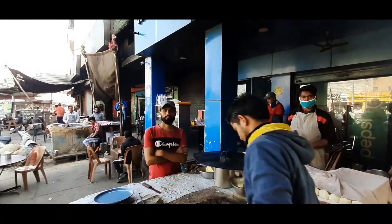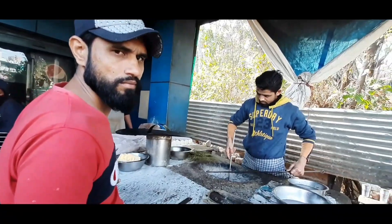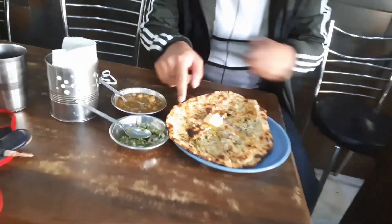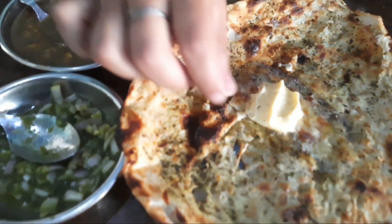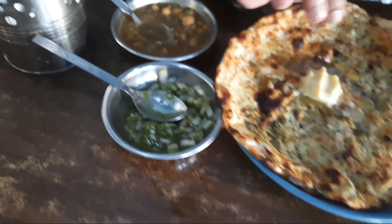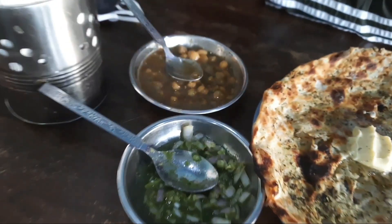Let's try these tasty kulches and see how they're made. You can see how they look — they're quite big. This plate is 50 rupees. You can also see the chutney on the side.